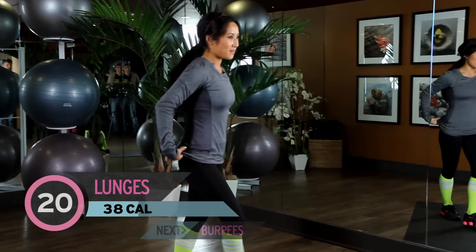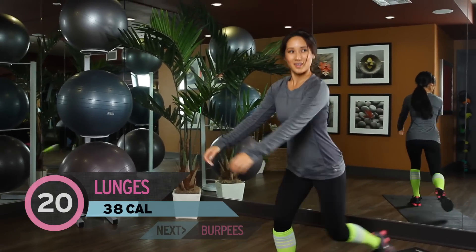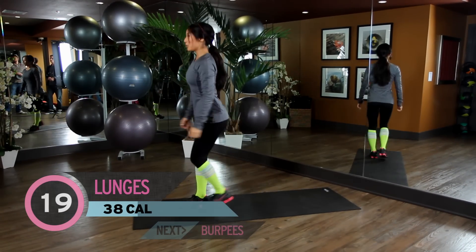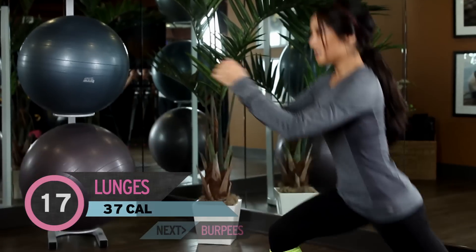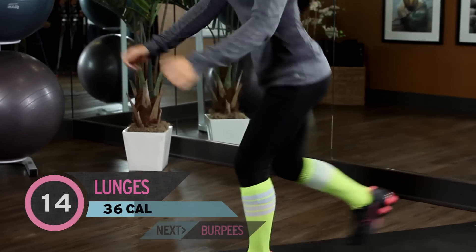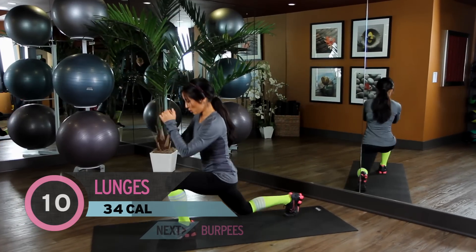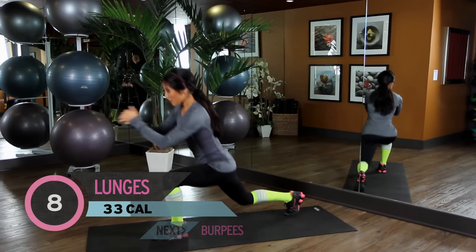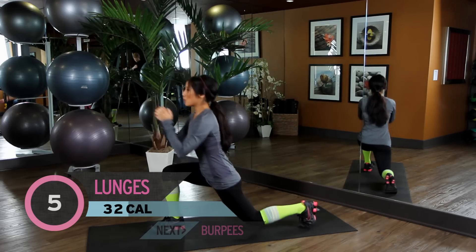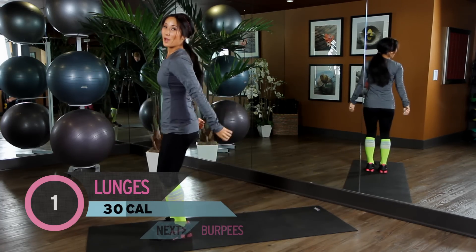Okay? And we have lunges to do. So go ahead and step it back. Bring it up. Step it back. You guys ready? And here we go. That's 1. You got it: 1, 2, 3, 4. Are you counting with me? You better be. 5, 6, get those heart rates back up again. 7, 8, 9, keep going, 10.